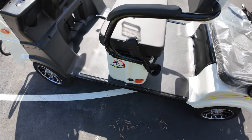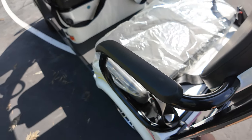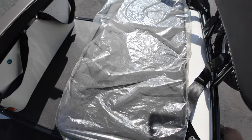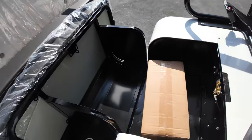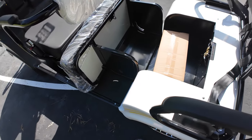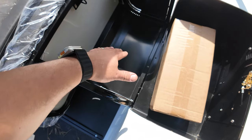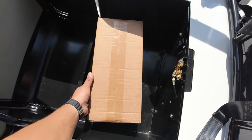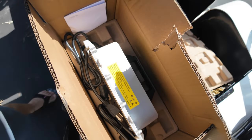On the rear we have trunk space. Bear with me - there we go. So this is the trunk: you have two walls which prevent stuff from moving around, and this is where the charger is located. I haven't opened this yet, and yes guys, we have a heavy-duty charger.